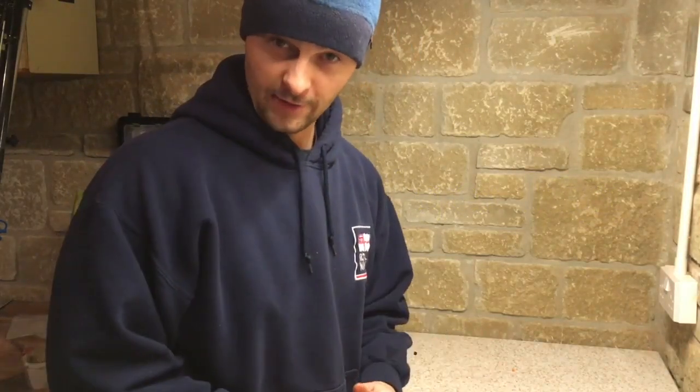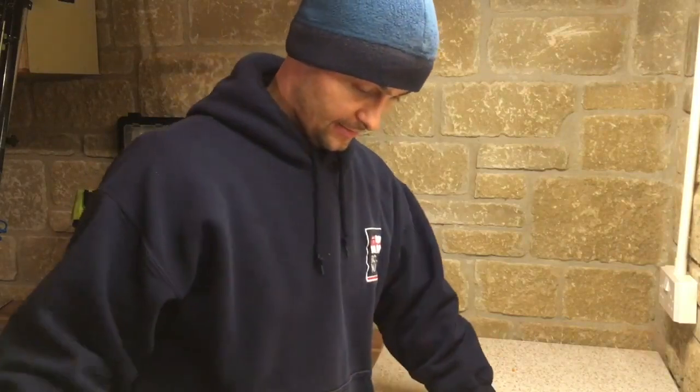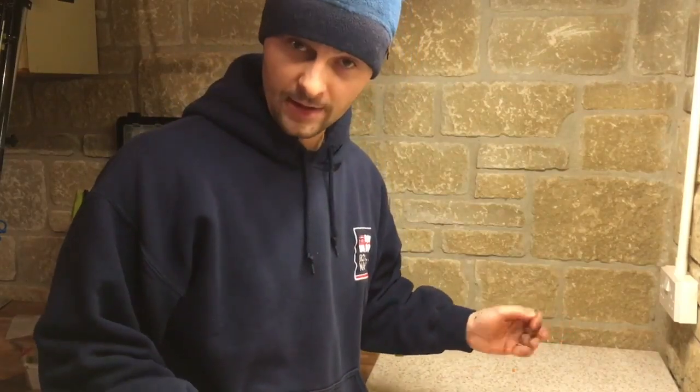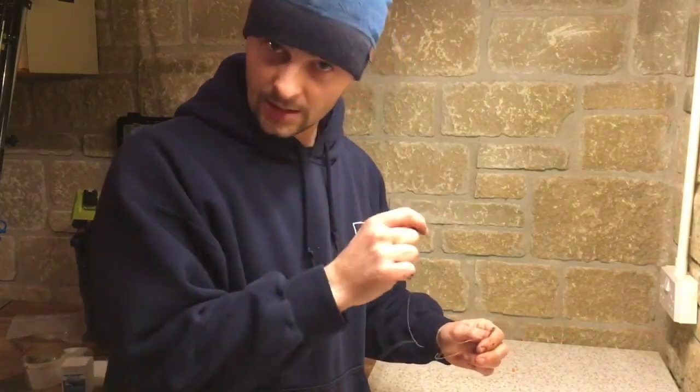Hello and welcome back to the Fish Locker Workshop. I'm going to take some time to talk to you about the sliding ledger rig. This really is as simple and easy as it gets. All it refers to is that you have a rig where the lead has the ability to slide.